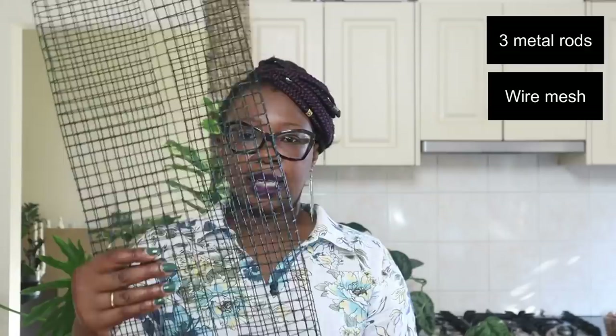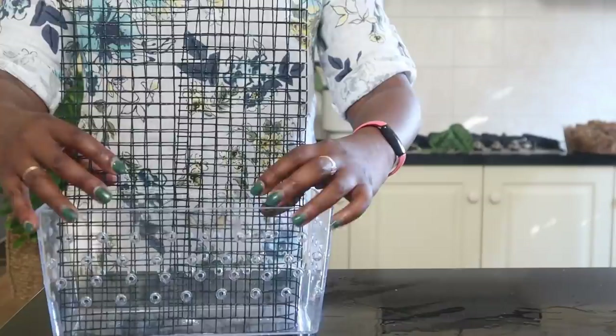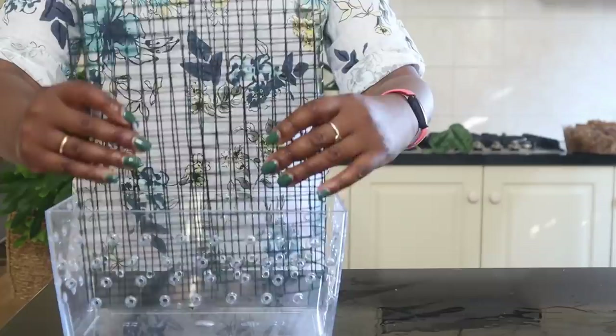I've cut some mesh in advance, and this mesh is going to sit like this—remember we are making a rectangular moss pole, so it's going to be sitting that way, and that's going to sit in the pot. So we will start to fill out the moss pole. I now need to figure out how much of this wire mesh is going to have the moss in it.